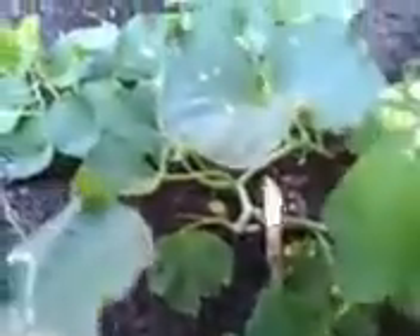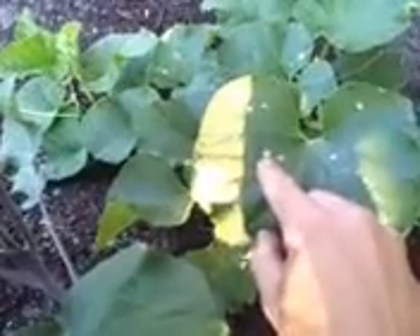Right next door we have some more cantaloupe. By the way, you see that spot right there? I do believe that is from sprinkling diatomaceous earth directly on the leaves to get rid of the insects around here. We have a ton of insects in Florida. If you can confirm that this happens, let me know, because I am not sure if it is the diatomaceous earth — I did sprinkle some on the leaves, I read you can do it. I am learning new things every day here. I just want to grow some food for my family, just like you guys.